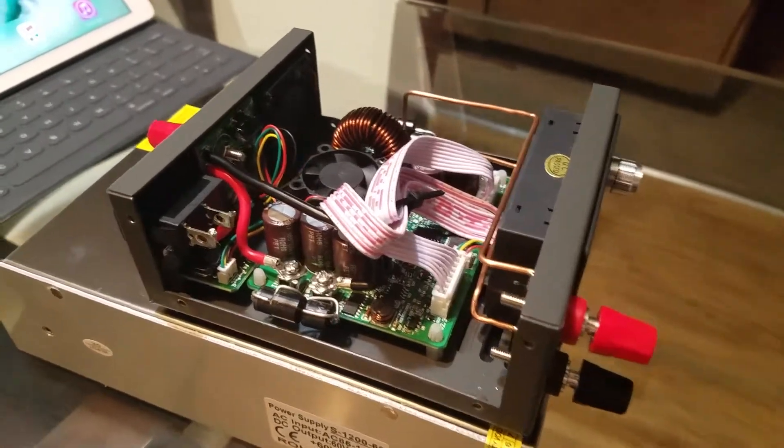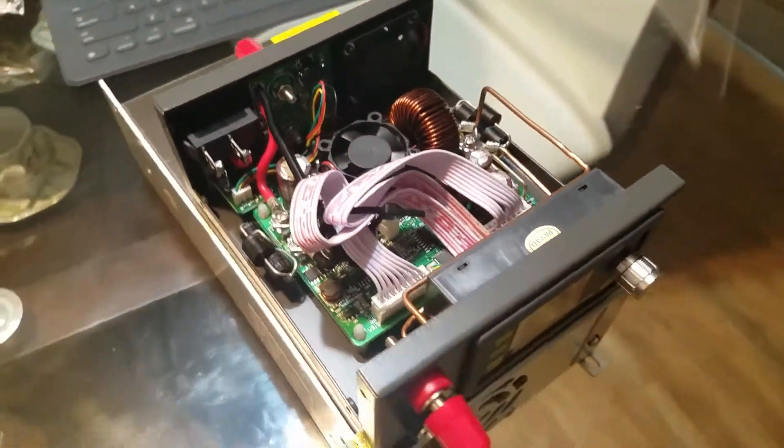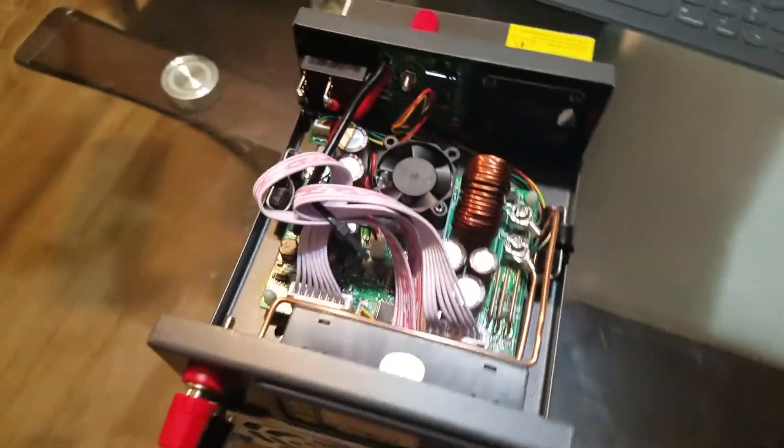Hi guys, so this is now what it looks like.